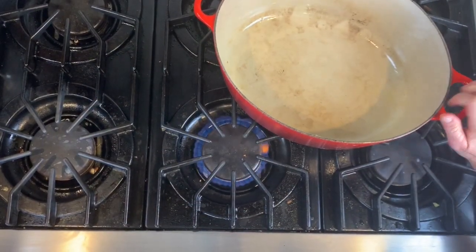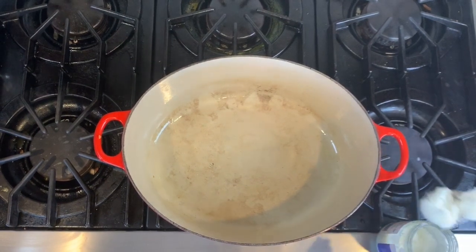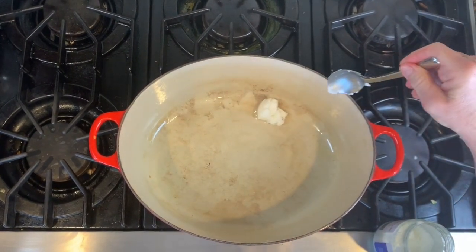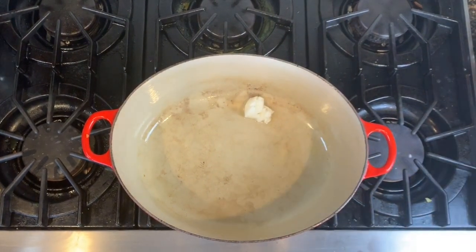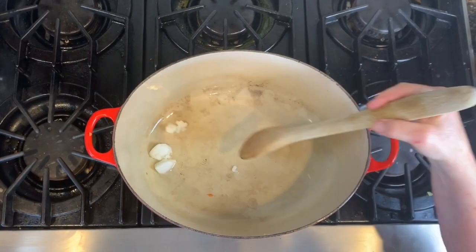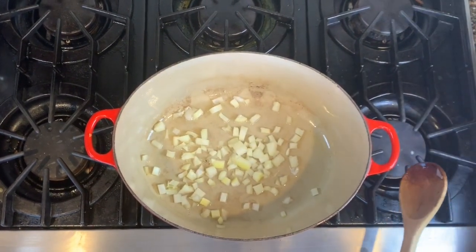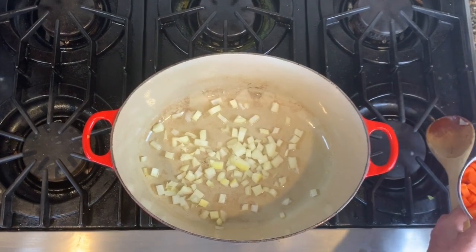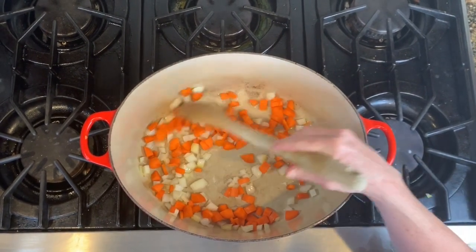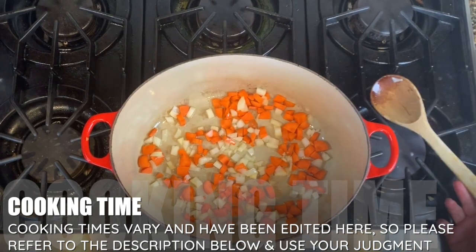First thing you want to do is turn on the flame to medium. We're going to add our oil first — I'm going to add coconut oil, about a tablespoon. Don't get caught up in precise measurements; that makes everything more challenging. Letting that melt, then add your one cup of chopped onions and your one cup of chopped carrots. I like to give these a few minutes by themselves before I add the celery, since the carrots take a little longer to cook.